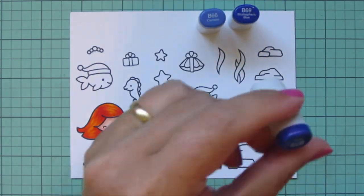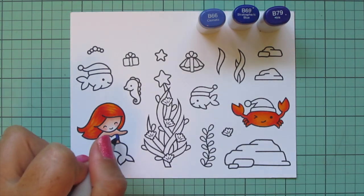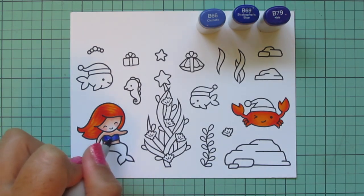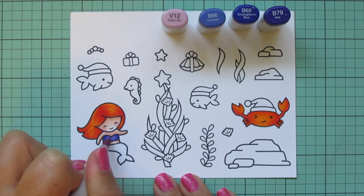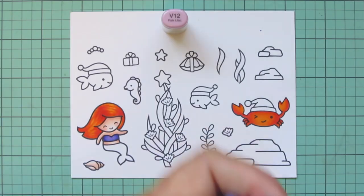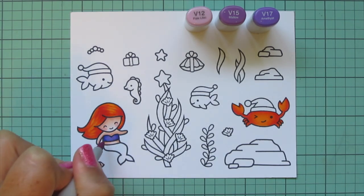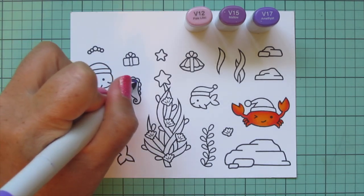For the little bikini top I decided to go with B66, B69, and B79. On my Copic color chart these looked a little more purple, but my chart is very old and has probably gotten faded from the sun. I wanted to push the tone more toward purple so I added in V12, which did push some of the blue toward the outside edges. Then I went over the blue with V15 and V17, which together gave me kind of an indigo combo.